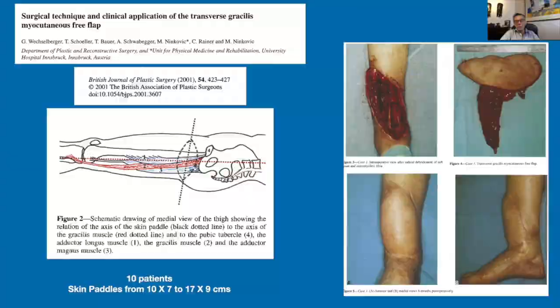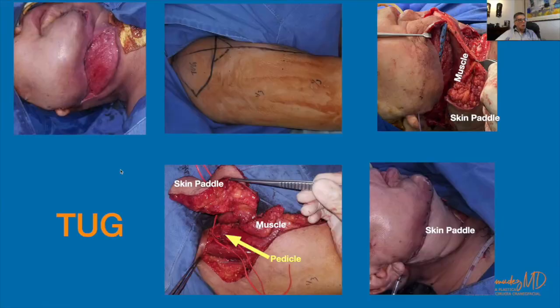A few days ago we had to deal with a complication of a fibula free flap — we lost the skin island, so we decided to cover the wound with a transverse upper gracilis flap with a small vertical component. Here we have the skin, the muscle, and the pedicle. Here is the adductor longus muscle and the cephalic vein, and we used the muscle to cover the plate and provide more bulk to that area to prevent extrusion of the plate.